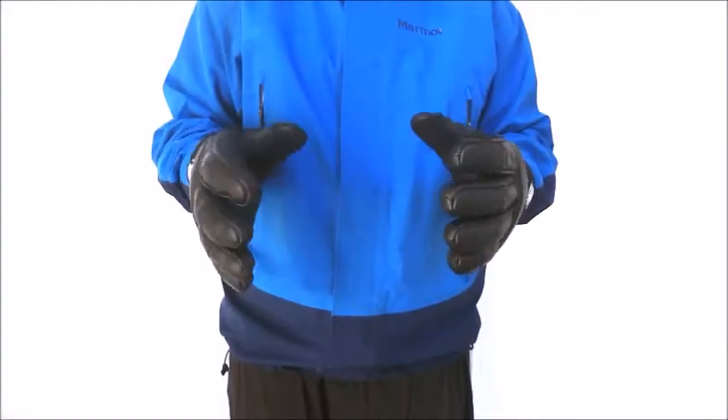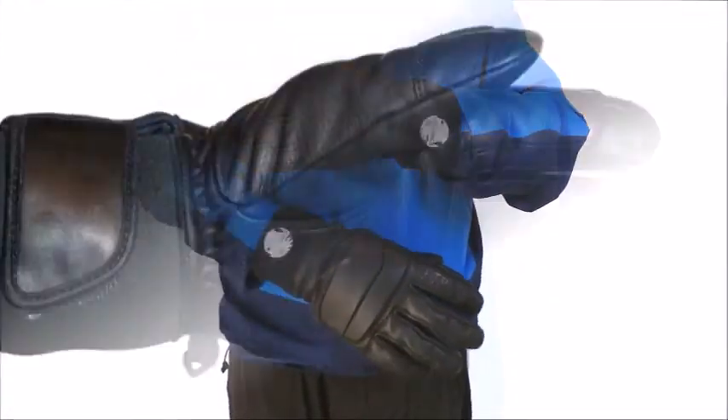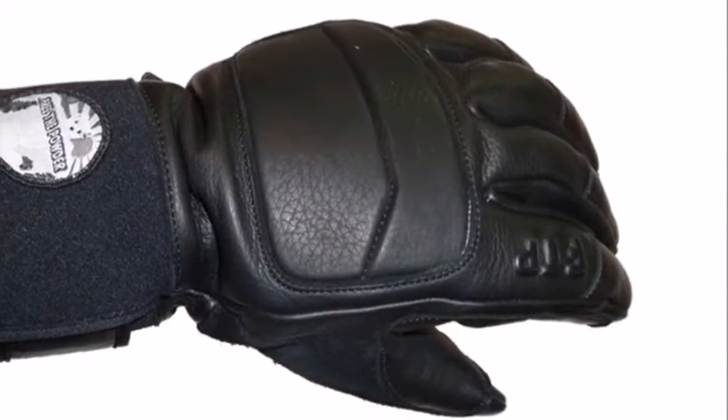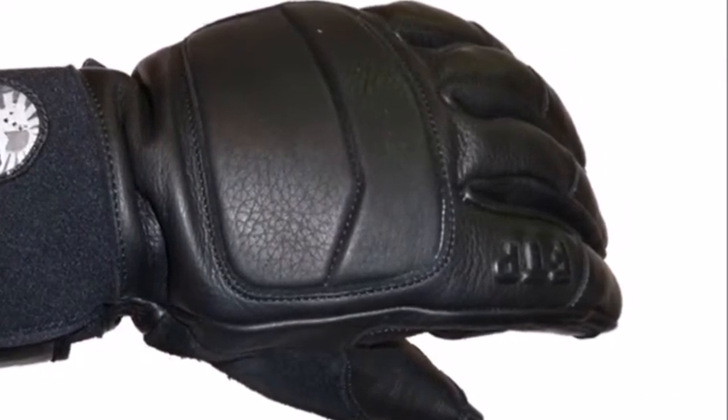This is our Season Pass glove. It's made from super tough, incredibly grippy and supple soft leather, double reinforced in the palm and padded on the knuckles. It has a neoprene short cuff with velcro closure and is insulated with a fixed liner that has 200 grams of breathe fill.